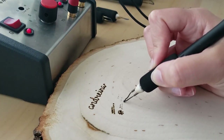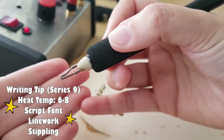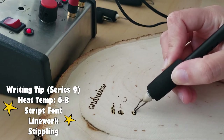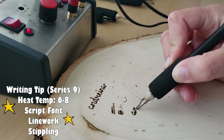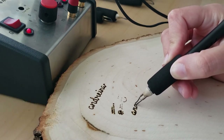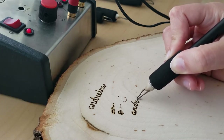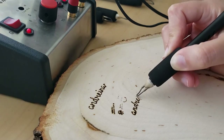The writing tip is part of series 9 and it functions pretty similarly to the ballpoint. I use this pen for a lot of my curved line work, such as florals. I use both of these pens at heat level 6 through 8 — it kind of just depends on the wood you're burning on.